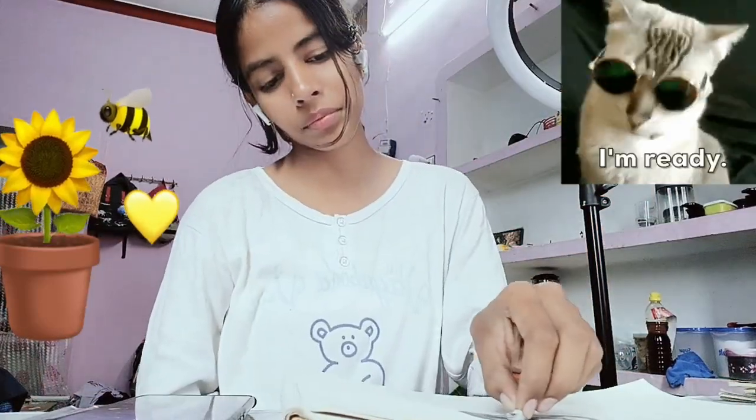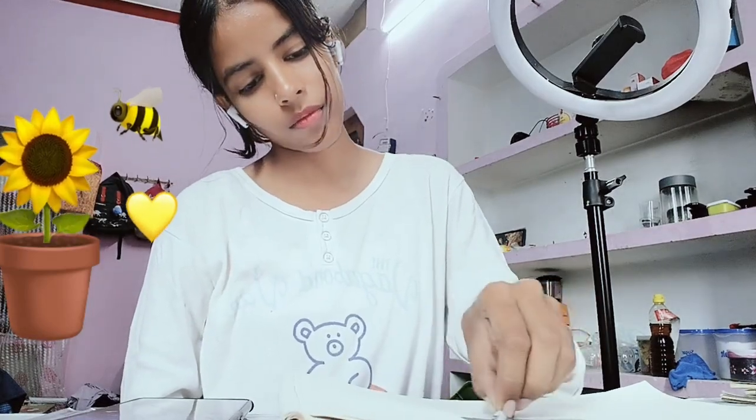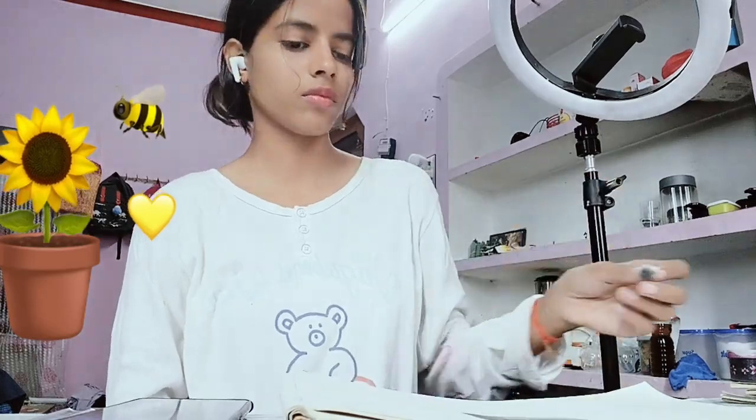Now I'm blending with cotton. I'm so tired, but I'm patient — it takes so much time, guys. Oh my god.